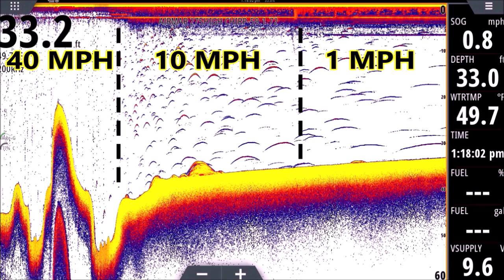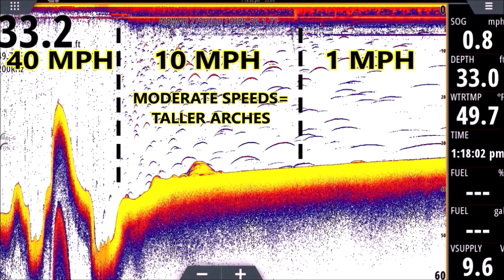The arch looks that way in the middle because we're cruising at about 10 miles an hour — although the transducer is moving fast, it's not moving lightning fast. So because it's slower, each fish can absorb a little more energy from the transducer, getting hit with more pings. The pings move up the fish, up the air bladder, and down the other side of the air bladder as the transducer moves over those shad.